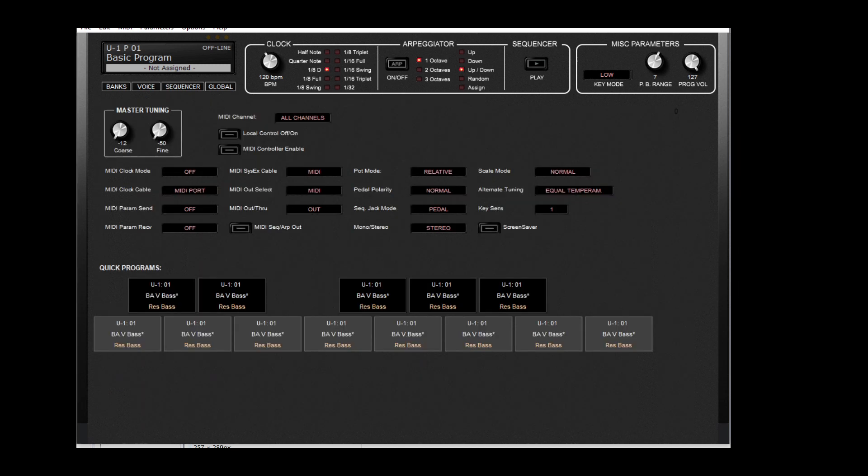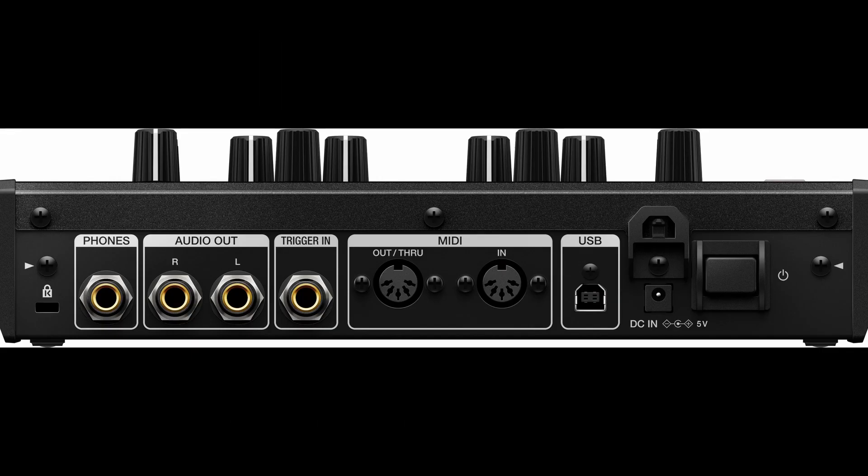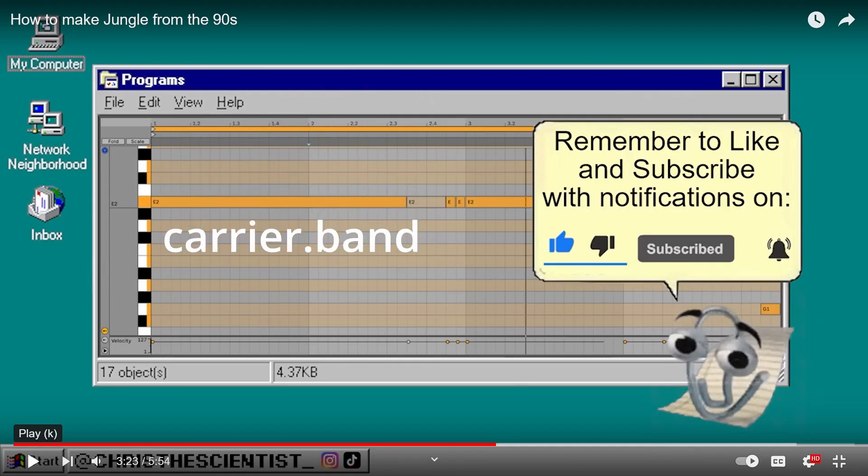There are some global settings too, like MIDI channel. There's a kind of a live set of sounds that you can access. These are the performance features — knobs for the filter and the amp basically. There's MIDI in and out, and you can trigger in if you want to set it up with your Eurorack.